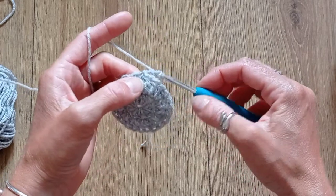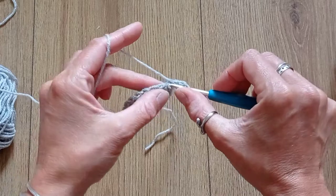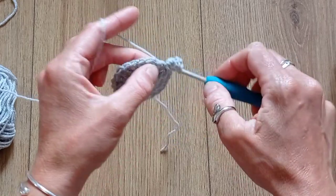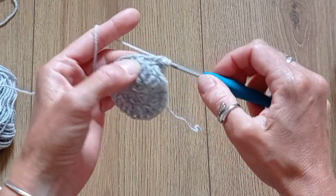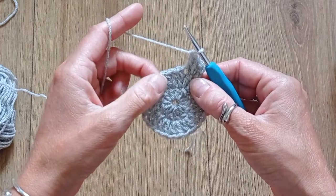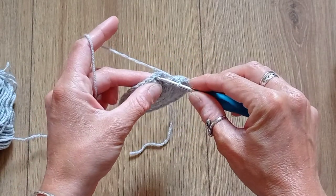Round 3: chain 2 and put 2 double crochets into that same stitch, then 1 double crochet into the next stitch. That's going to be the pattern — 2 double crochets, 1 double crochet — all the way around. When you get to the end, slip stitch to the beginning of the round.